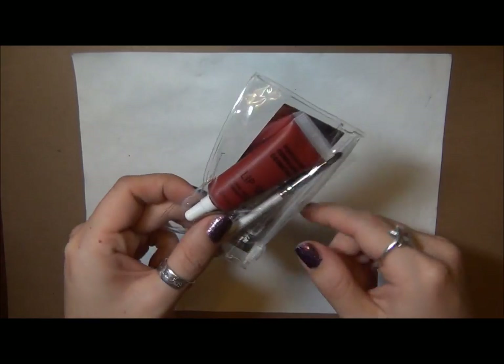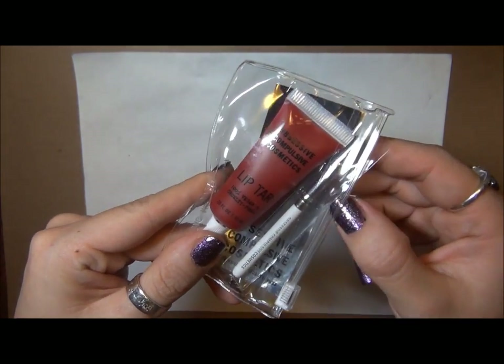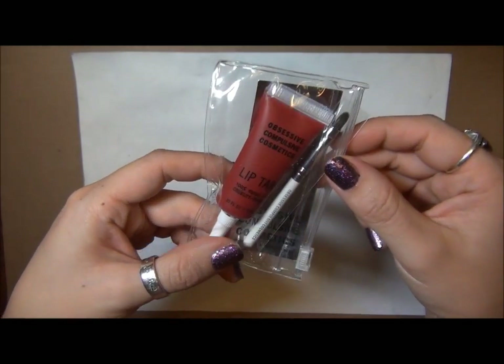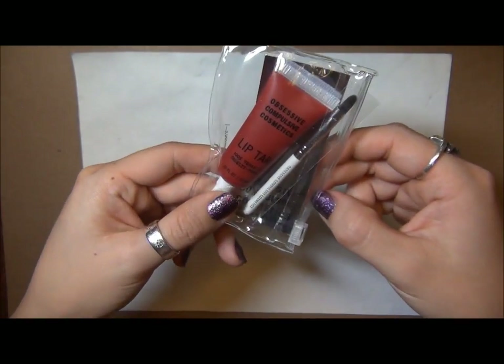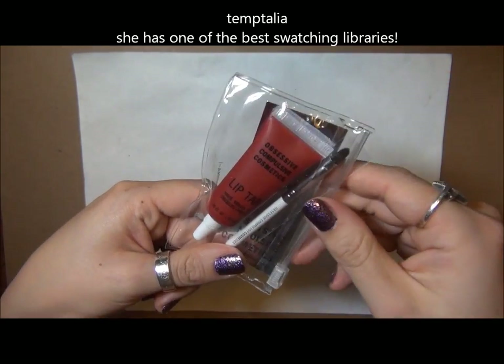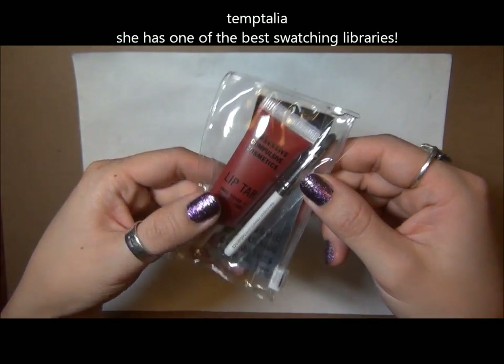I have another lip product and this is the OCC or Obsessive Compulsive Cosmetics Lip Tar. If you've ever read a beauty blog, I'm sure they've done a post about these. Now that they're available at Sephora, it's just kind of taken off and everybody's gotten into them, and I could not help but follow the trend.